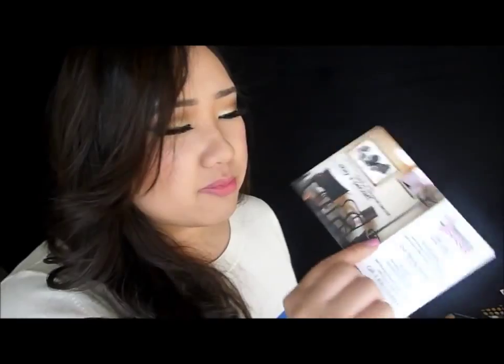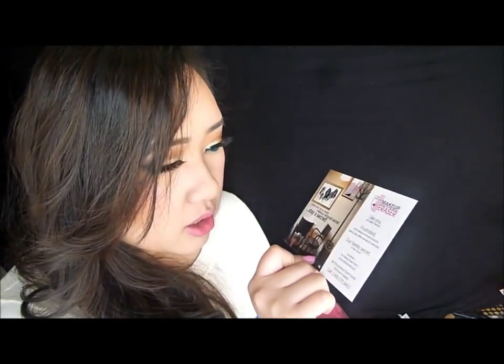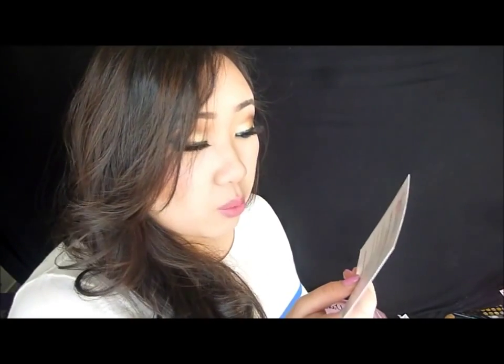So let me just open this for you. It comes with a postcard or flyer about the Makeup Eraser — I guess these are the instructions. It says: use warm water, wet one eighth of your Makeup Eraser cloth, make sure the cloth soaks up the water, in a circular motion remove makeup using the front side of the cloth, flip the cloth over and continue until all makeup is removed. And you can also throw it in your washer.